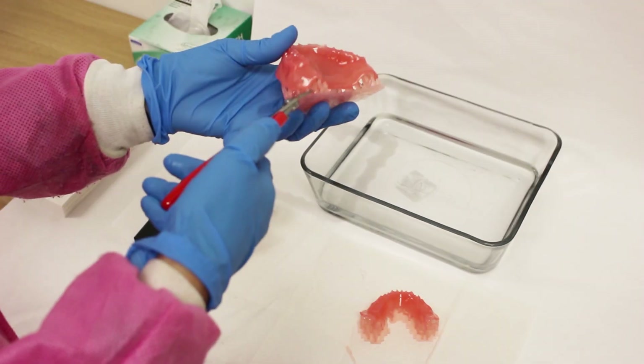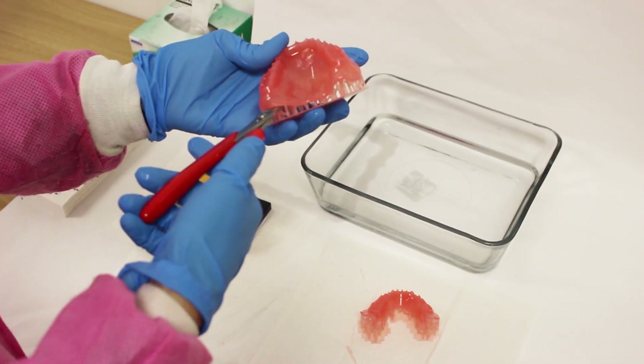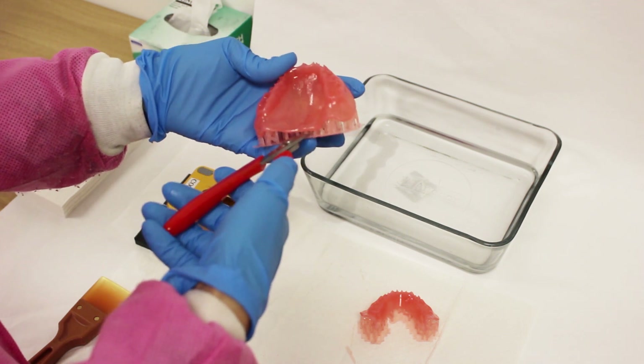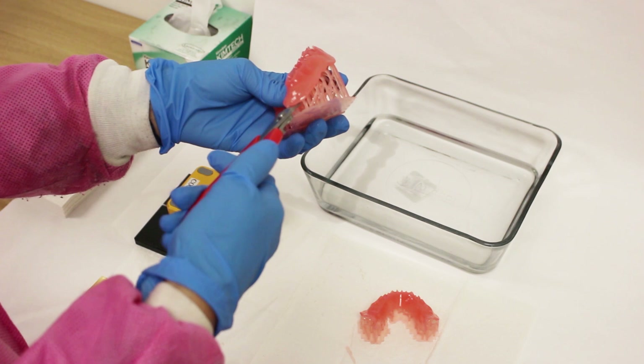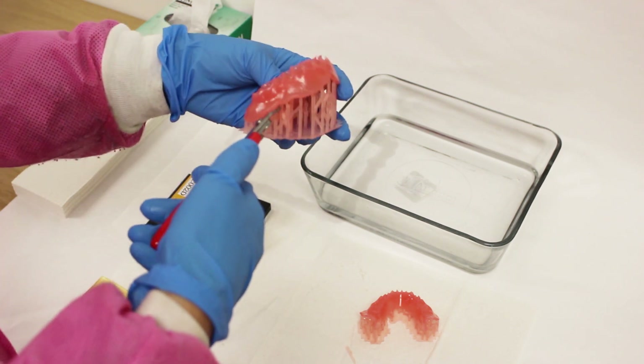Once separated, cut the supports off the denture base by using clippers. The easiest way to do this is to work your way around the external supports and then carefully breaking the base off to expose the internal supports.